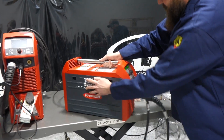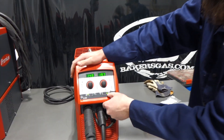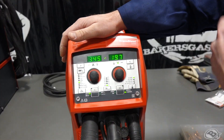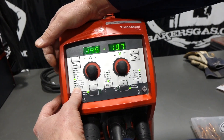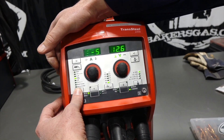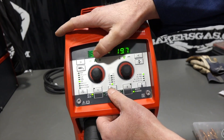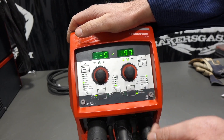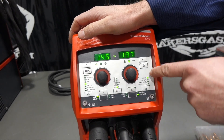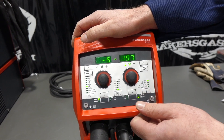Moving to the front of the machine for a quick setup guide. Number one: pick your wire — it's easy to toggle through. We're on aluminum, so we toggle down. Number two: choose your wire diameter — we're running 045 aluminum. Number three: choose your gas — we're running 100% argon. You just toggle down through those as well.